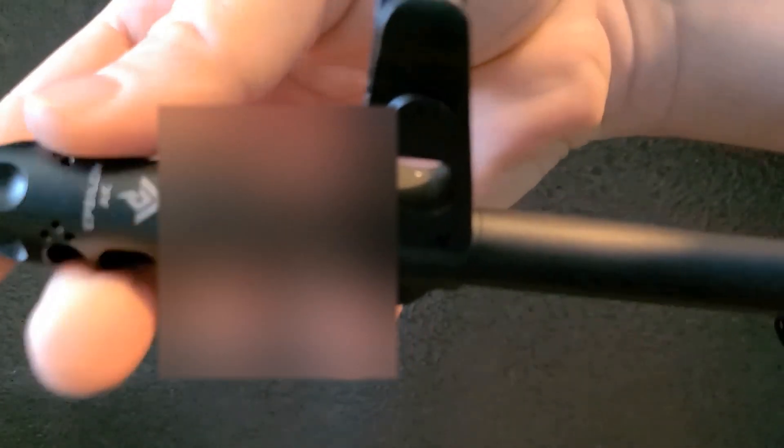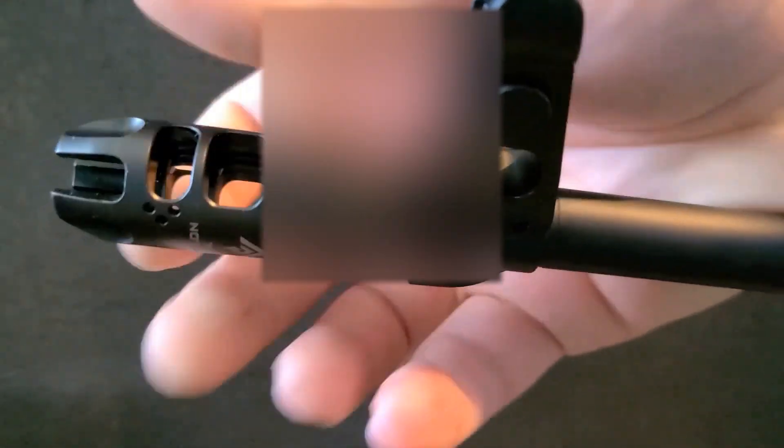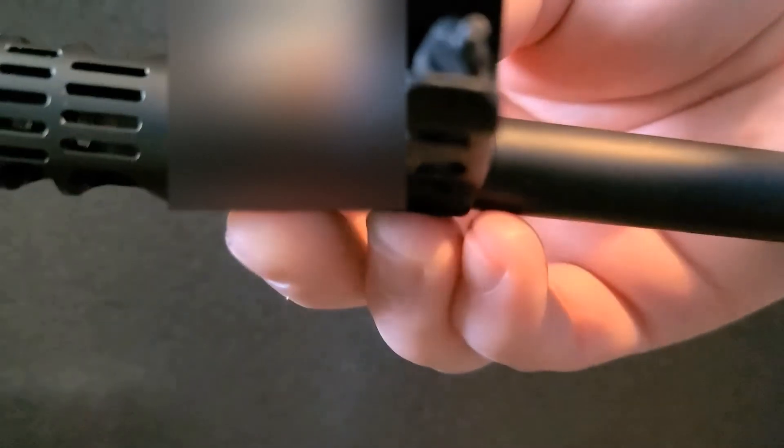What you're going to do is turn left, and that will actually tighten this up. So keep turning left. You'll notice right here there is a slot, and that's going to fit with this pin. So you just tighten that up.